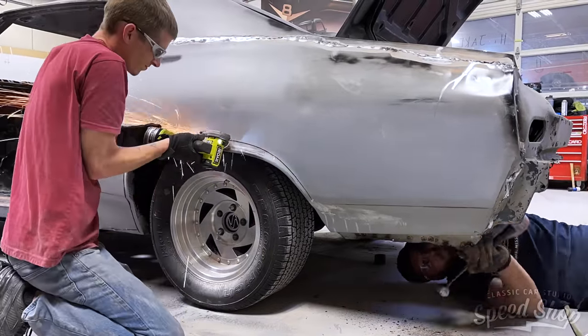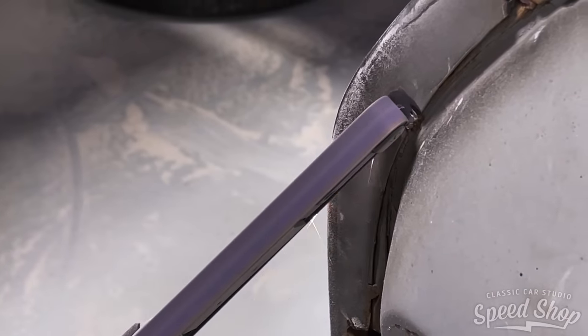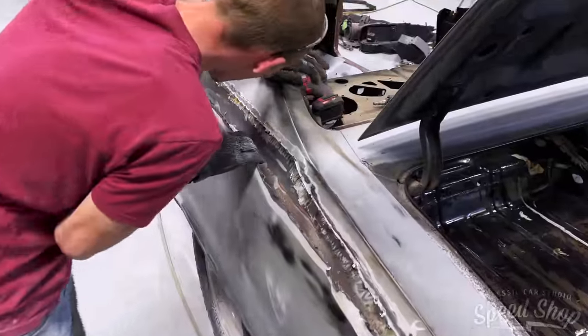We're going to start with the rear section on this one. That gives us access to the wheel tubs that we're going to make sure to widen, because we're going to throw some big wheels on here to handle all that power.